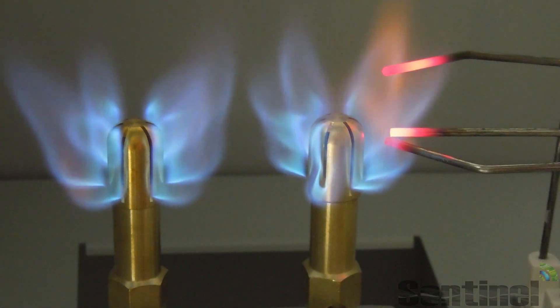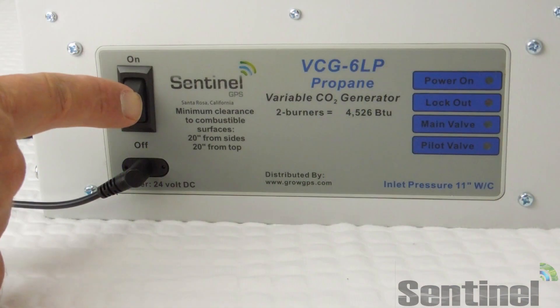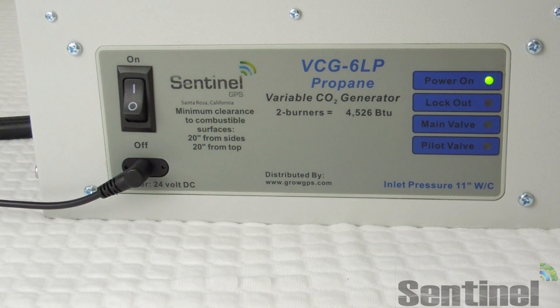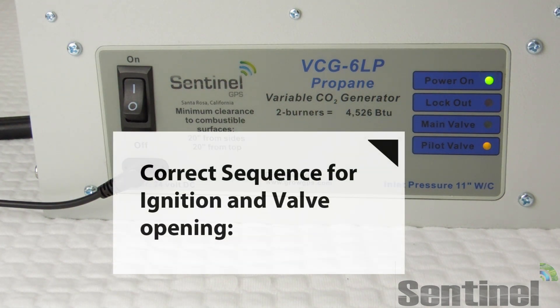It will also open up the main valve as well, which you'll see in our next example — the VCG6 LP control panel.